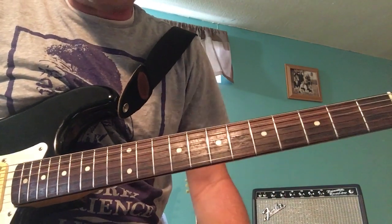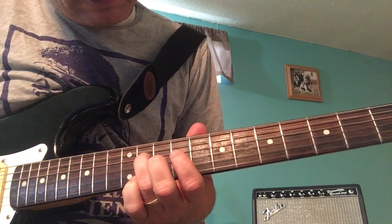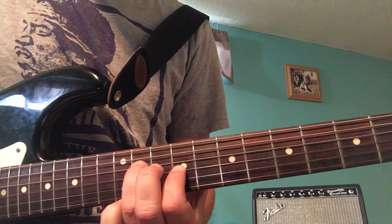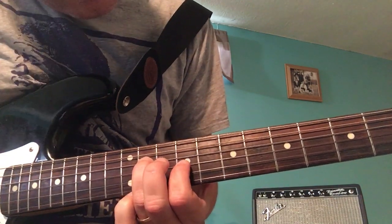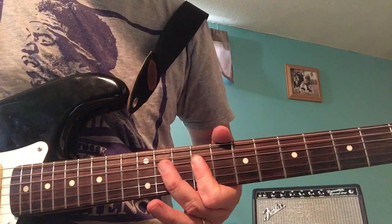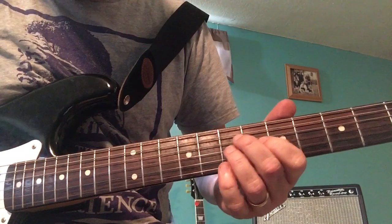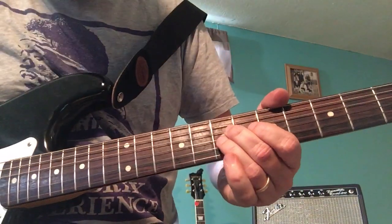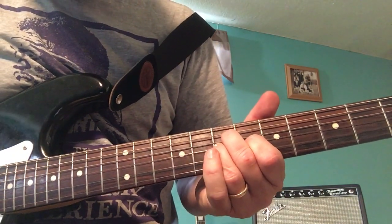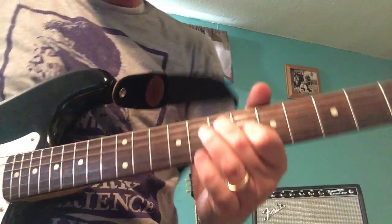That's basically the verse figure. Ring finger on the fourth string eleventh fret, index finger on the third string ninth fret. Then I reach up and with my index finger hold down the third and fourth strings both at the ninth fret. Then I'm coming down to the seventh fret — I do it with these two fingers, the third and fourth strings at the seventh fret. Then put down my index finger at the sixth fret and lift up my ring finger. So those are your two little shapes.